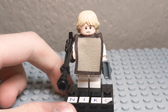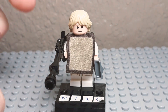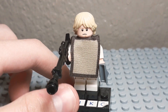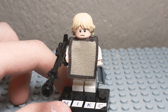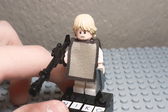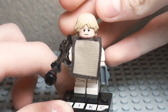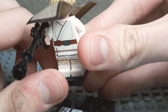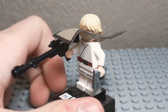Here's the Luke Skywalker minifigure of the set, and he has an exclusive poncho piece — they've never made his poncho from Episode 4 in a set before, so that's cool to get. His head and hair are still great, I love that hair piece. Under the poncho, you can see he has his normal torso and legs, which are also in the Obi-Wan's hut set.